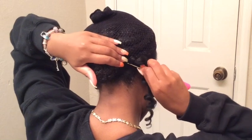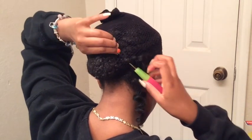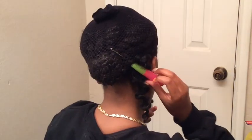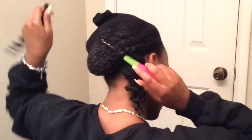Here's the clip of me showing you again: put it through underneath your hair and the net, get your hair, put it on the hook, and pull through.